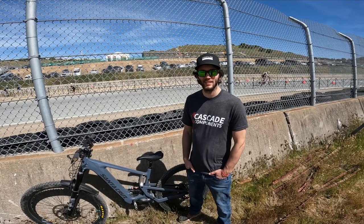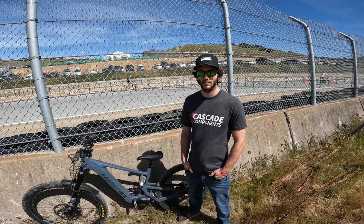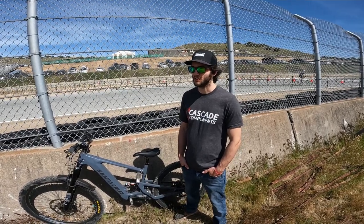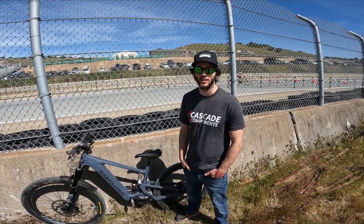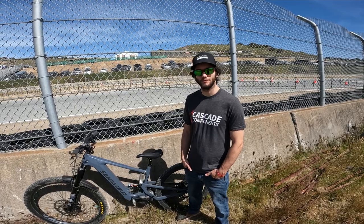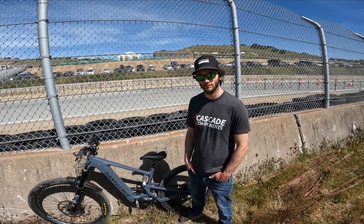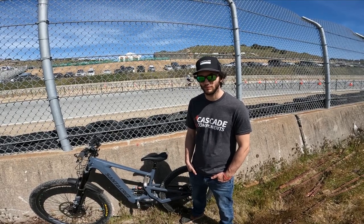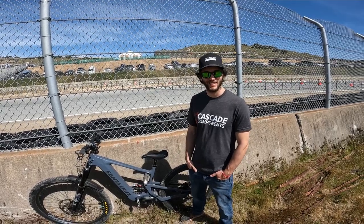If they want to find you, it's CascadeComponents.bike. They're up in Everett, Washington — everything within the states is free shipping and they machine everything in-house. Thanks Jimmy, appreciate all your help on this. Check out their website, they've got some really cool stuff. Thanks for letting us test fit stuff with the bike — of course, thank you.